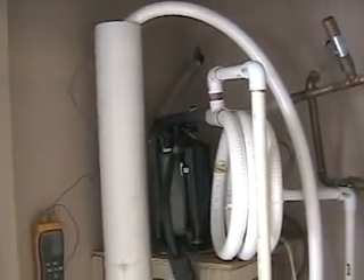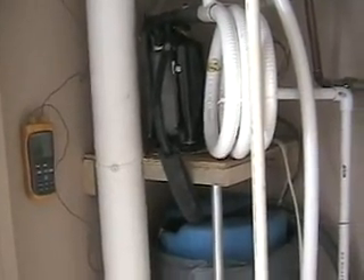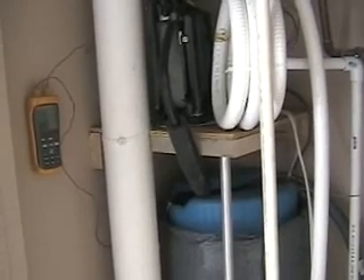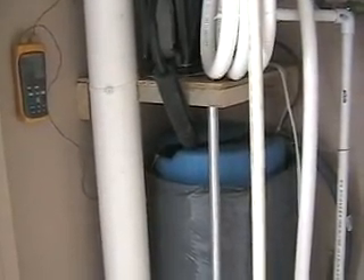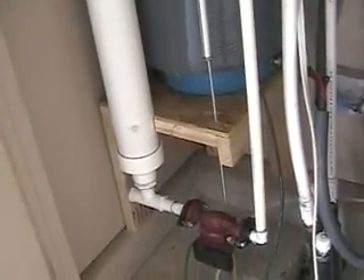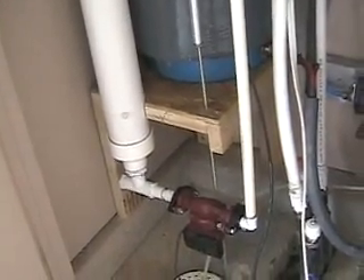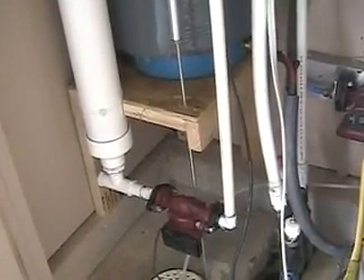I'll cut this tube down by about two feet. It's used in one of the two loops that I've buried in the ground six feet deep — a 300-foot trench with 600 feet of tubing for each loop. There are two loops. The other loop will later be used for a water-to-air unit that will heat and cool the master bedroom.